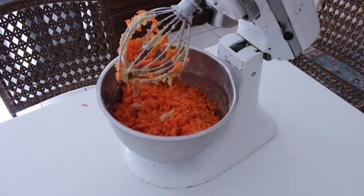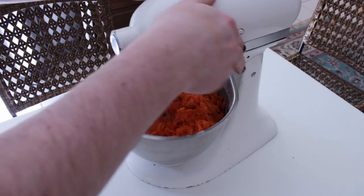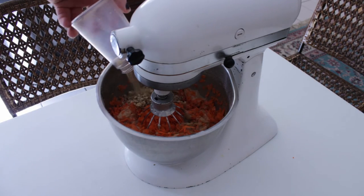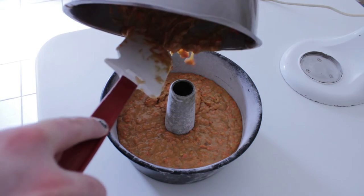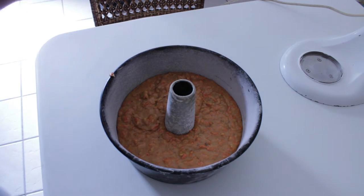Under Napoleon, France ballooned in size, so we're going to make the batter do the same by adding a pound of grated carrots and a cup of chopped pecans. Put that into an oiled and floured tube pan and then bake at 350 degrees for an hour and 10 minutes.